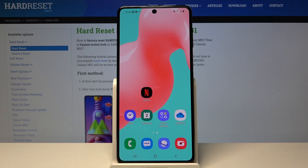Hi everyone, here we've got the Samsung Galaxy M51 and let me show you how to add a fingerprint to this device.